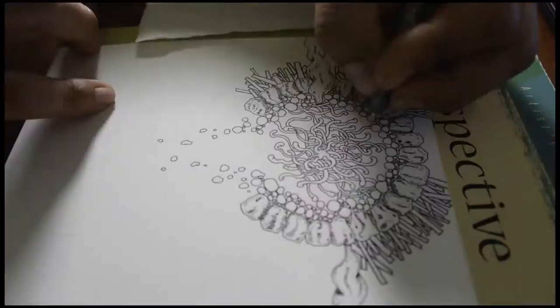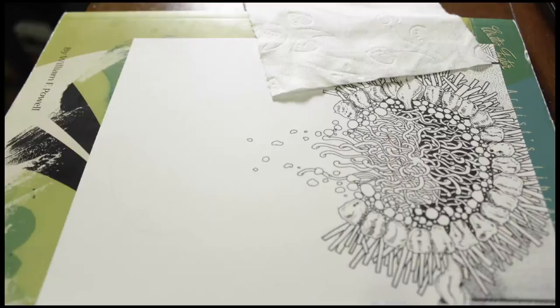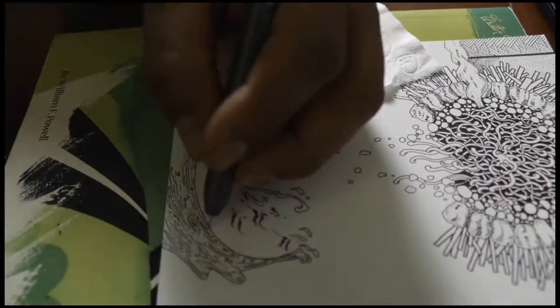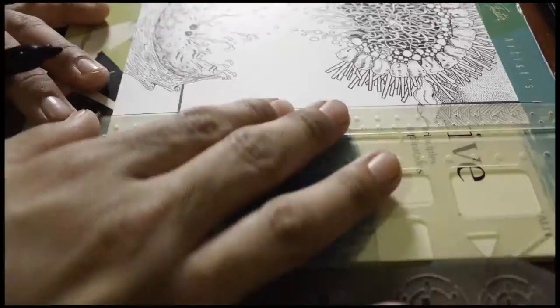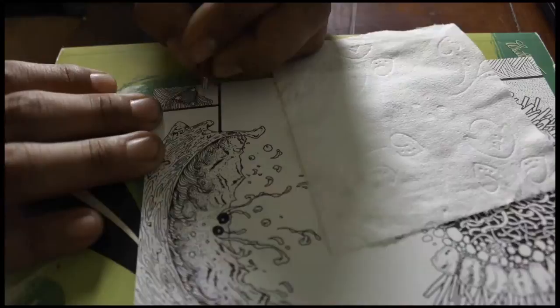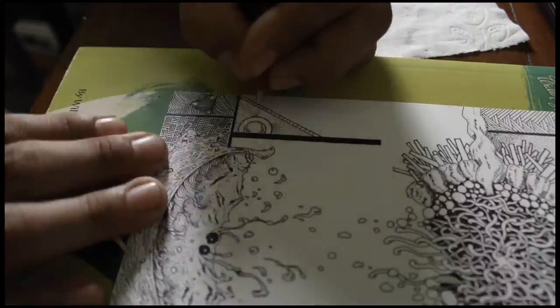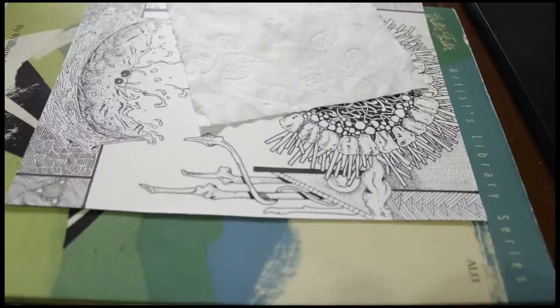I decided to do a time-lapse for this one so you can kind of see the process as I go along, using different kinds of pens and rulers. I also keep a piece of paper underneath my hand so there's no smearing on the design. Thanks for checking it out!